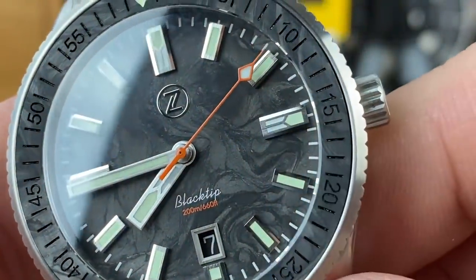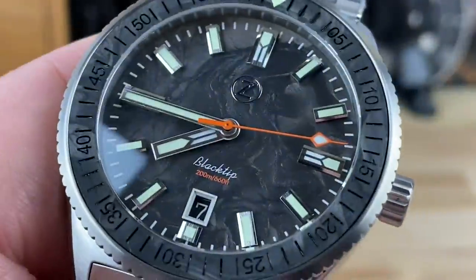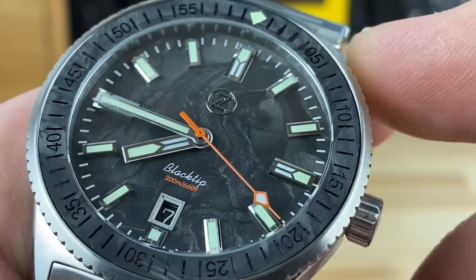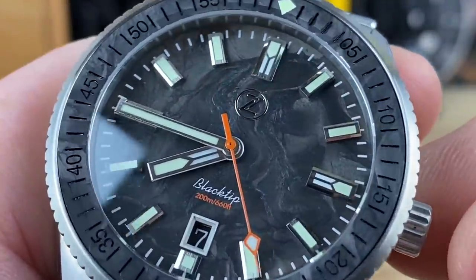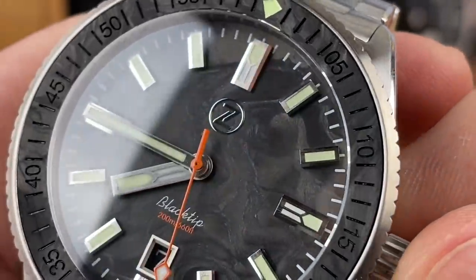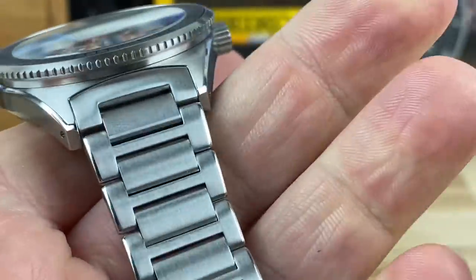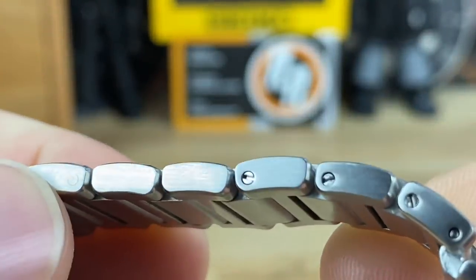It's plenty bright. Look at the font on that Black Tip too — nice to see it in cursive. A little pop of orange at 200 meters / 660 feet, and of course that beautiful orange seconds hand. I'm a big fan of orange on watches. In talking to Elshin, I know orange isn't his favorite for a full dial color, but he's fine with orange as an accent. This is just a well-built watch — really good quality control, fit and finish.